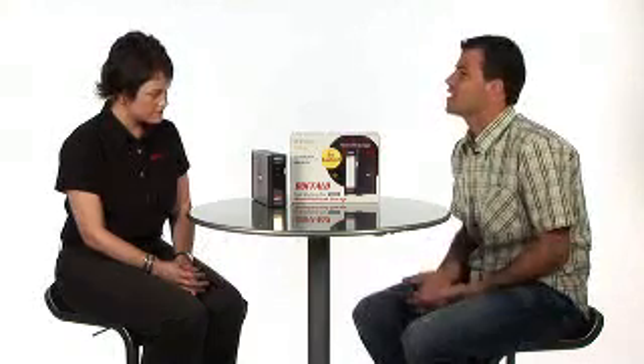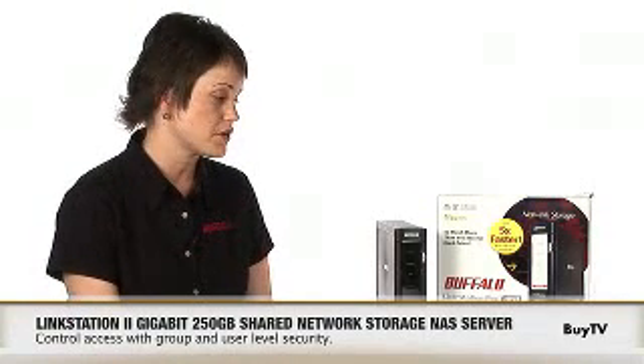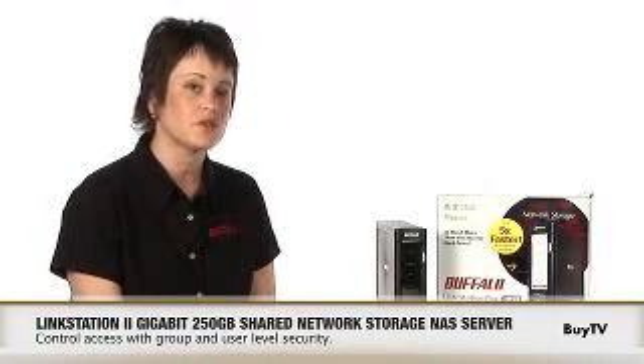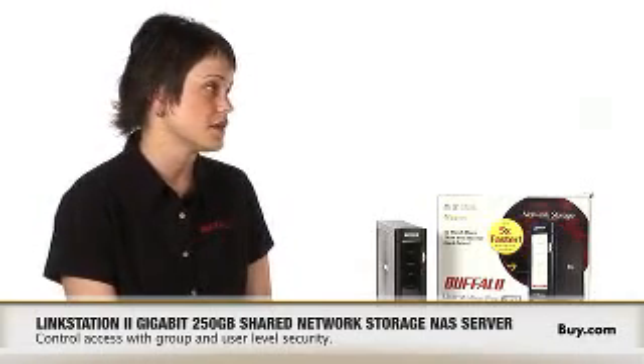Tell us about the security and privacy — that's obviously really important. The good thing about LinkStation Pro is you can share your files, but you can also set security. So if you have certain files or folders that you don't want people to be able to access, you can set up different user names and passwords to protect your data.